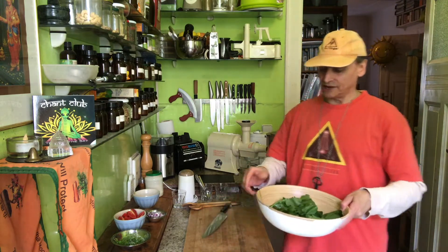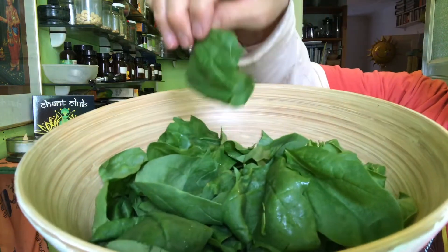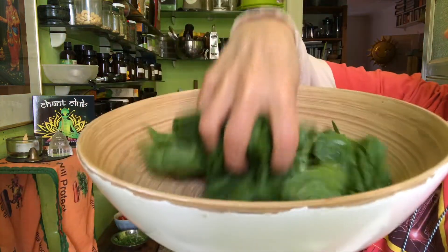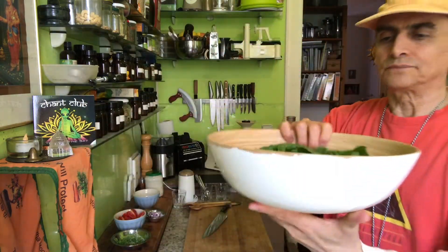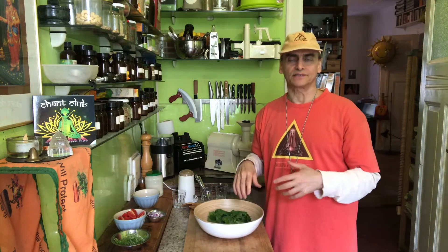Spinach are tender leafy greens — that's what we call these leaves. Dark leafy greens are the healthiest food we have. And as they are tender, I cannot use too heavy ingredients or too heavy a dressing on top.